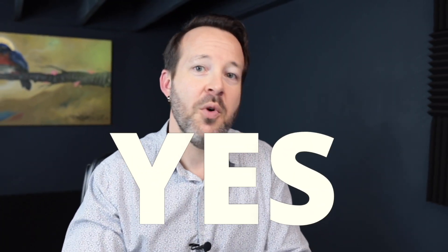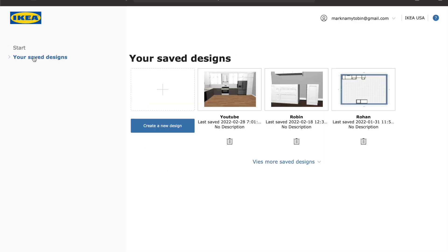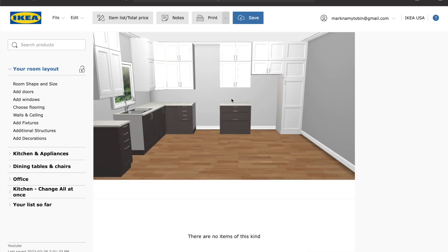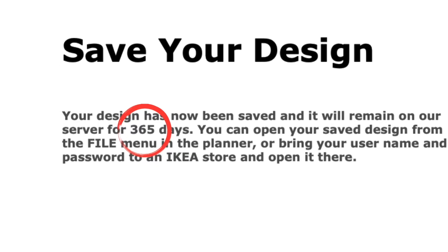You can design a kitchen without doing this, but here's the benefit to registering: it allows you to save the project you're working on. Instead of losing your design if you have to leave or your computer crashes, you can go back and edit it later. Once your project is saved, it's in their system for 365 days.